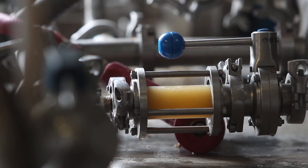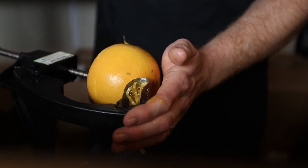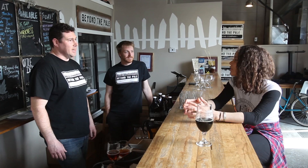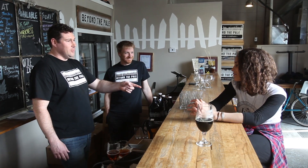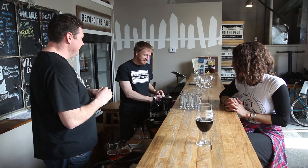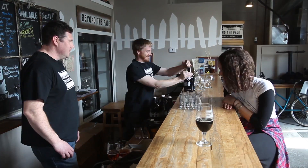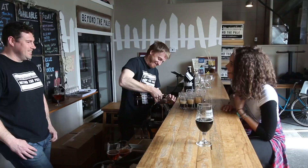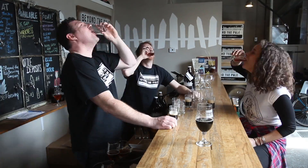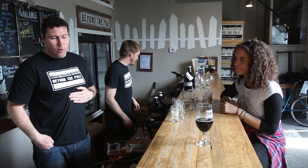So would you guys be open to taking us on a tour of the things you have going on here, maybe letting us know about what you're hoping to do with your new space and how you're hoping to impact your production? Depends, Callie — would you be open to doing five shooters of beer before we go? I've never said no to your shooters. That'll wake you up in the morning.